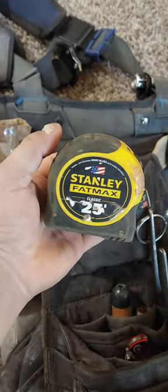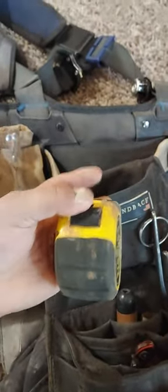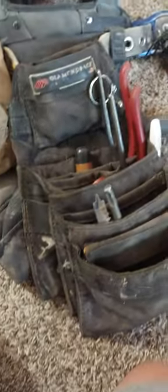Good old Stanley FatMax. That's the tool side — I mainly just keep my tools there, sometimes some screws. In my Klein bag I'll keep larger hardware and my little tool liners in there.